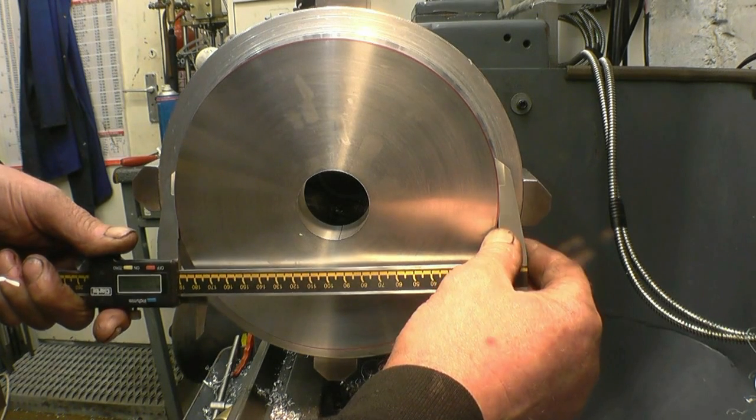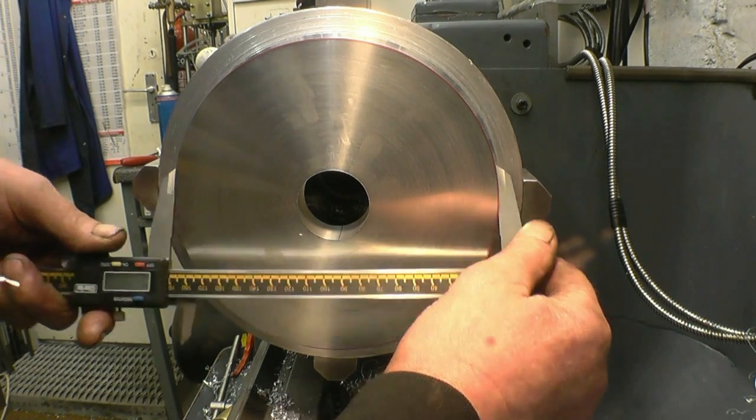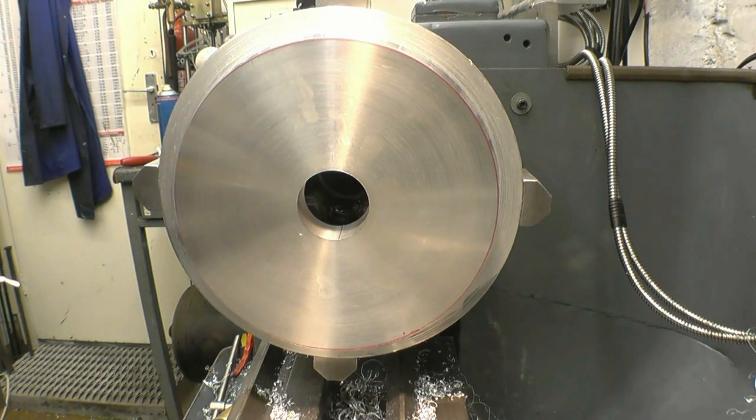That's 189.9mm, which is near enough 190mm.